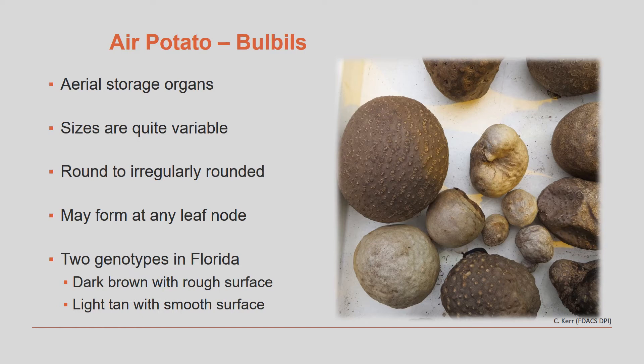These bulbils aren't always large. They can be as small as a pinhead to larger than a grapefruit.